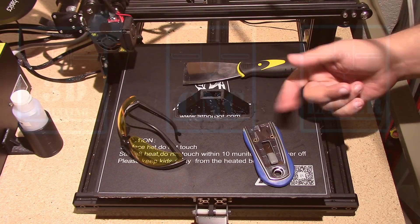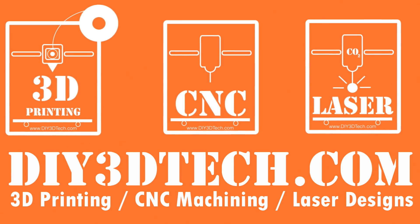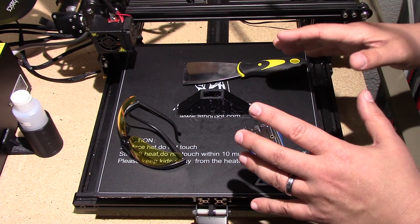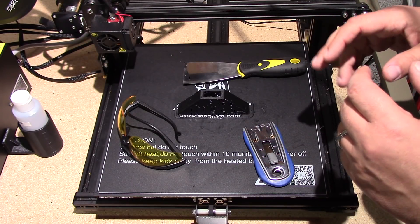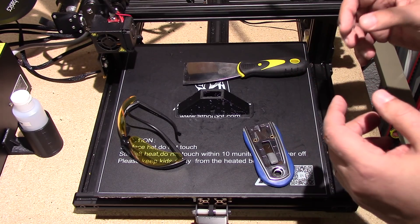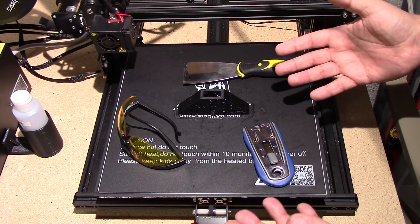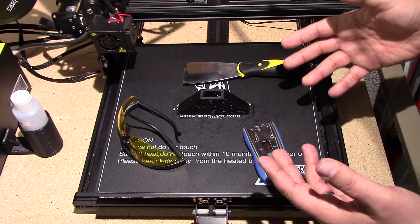There's got to be an easier way. Welcome to this episode of diy3dtech.com. In this episode I wanted to do a short little video — I was watching YouTube last night and I saw somebody just wailing on their bed to get a part off. I've been doing this for a long long time now, and I just assumed everyone knew about this method to take parts off, but apparently not.